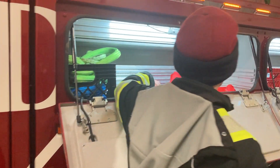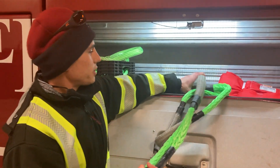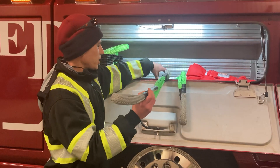Back in here we've got our synthetic slings. These are really good for doing pulls on rims and stuff like that — places where we don't want to do damage where a chain would do damage.